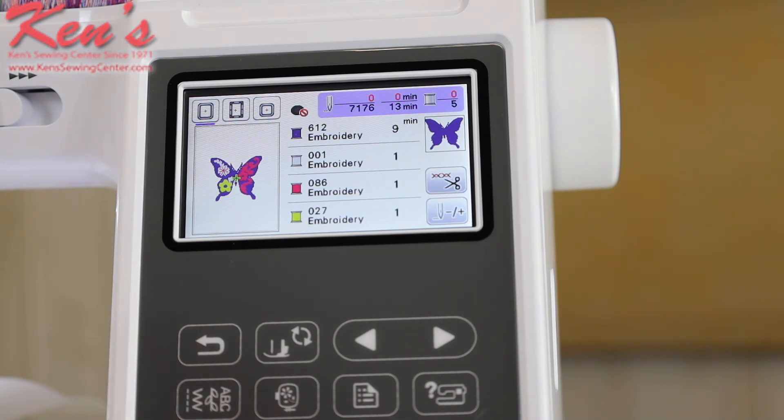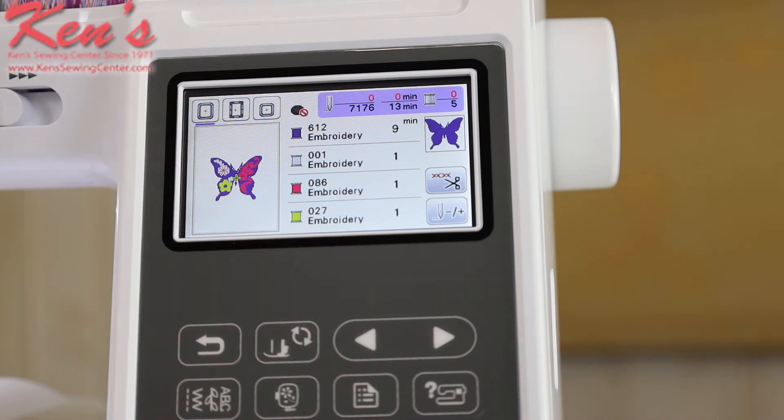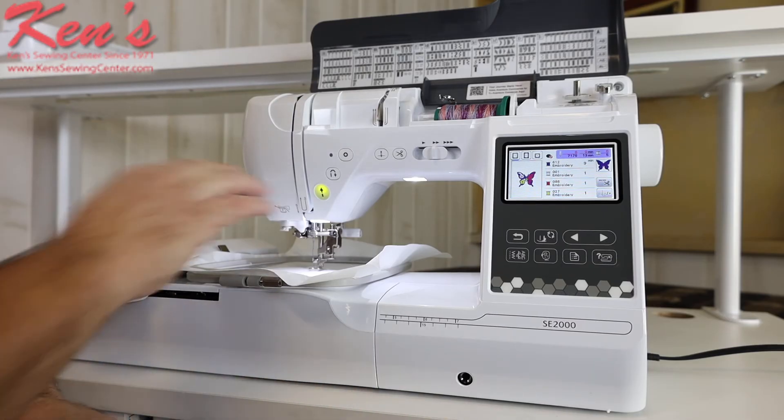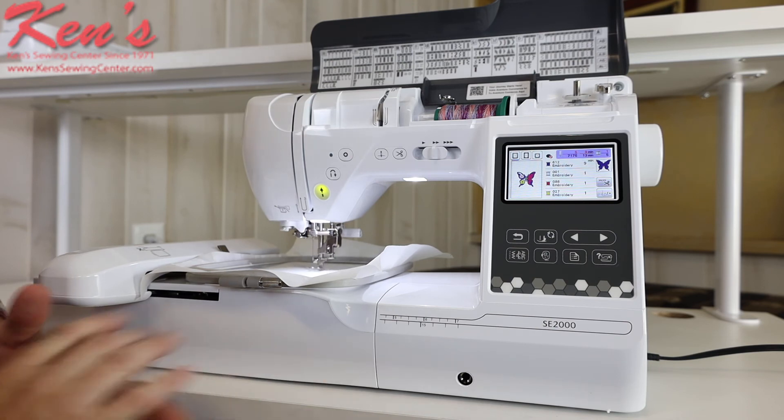The machine will show and recommend colors based on who digitized the design, so I can change the colors or follow the directions threading the different colors. It shows what part of the design is being embroidered at any given time, tells me how many stitches and minutes are in the design, how many color changes, and recommends the correct embroidery hoop. I can pull up designs wirelessly with the new setup on this model, or use the USB transfer system. That's one of the major differences between this machine and the SC1900 below it.